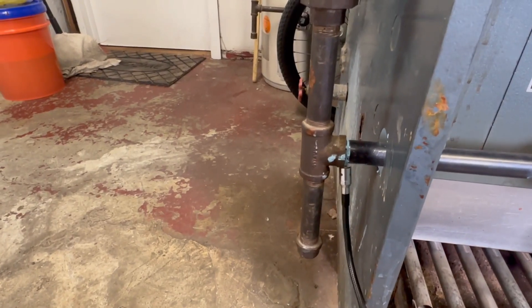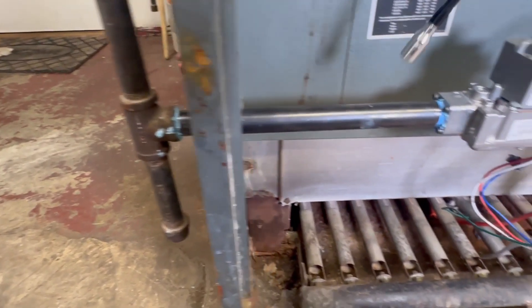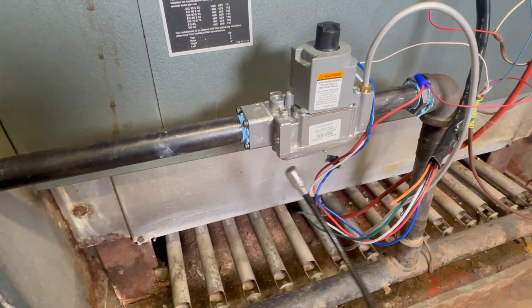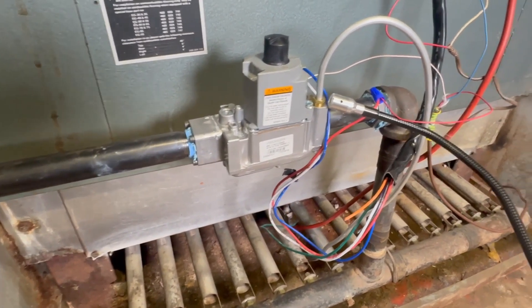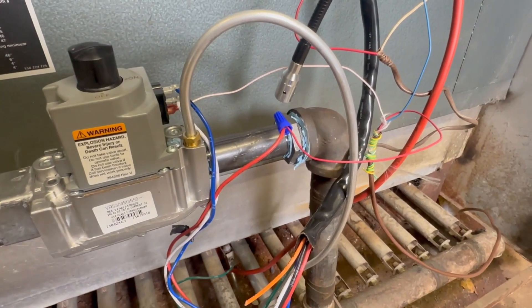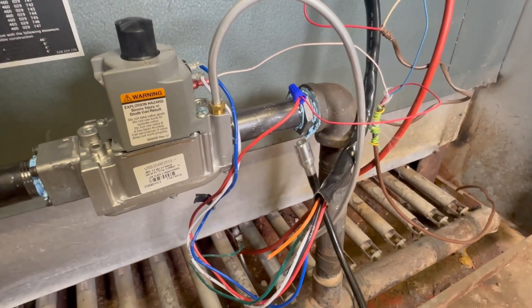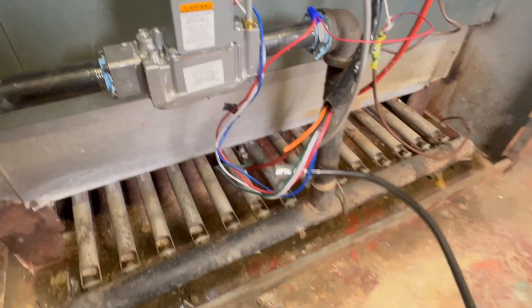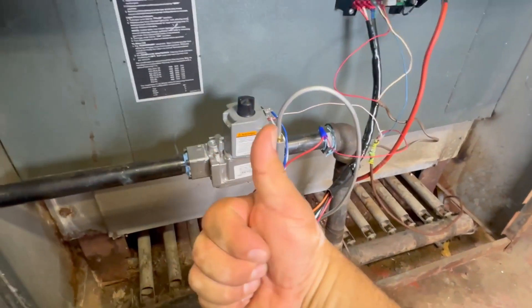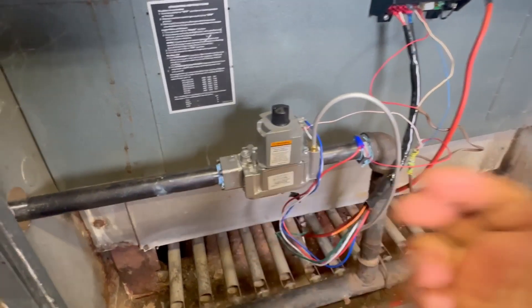Now we're testing all the gas unions to make sure there are no gas leaks. No leaks — we're ready to turn it on. We're not going to fire it up today because it's 88 degrees outside and it's summer, but everything went well. Thank you so much, see you in the next video — please like and subscribe.